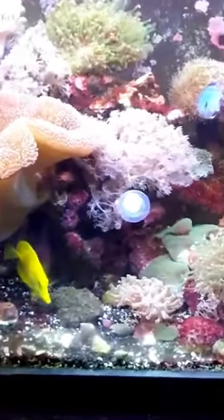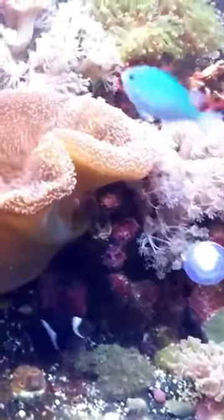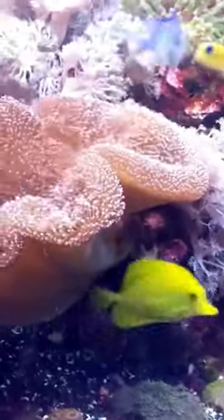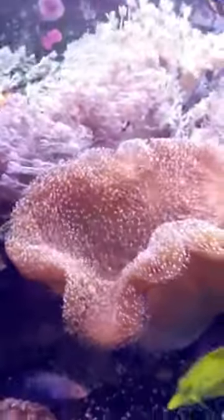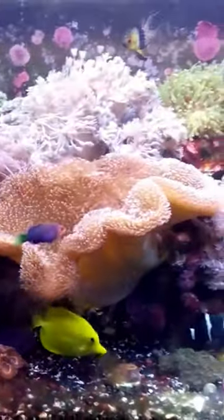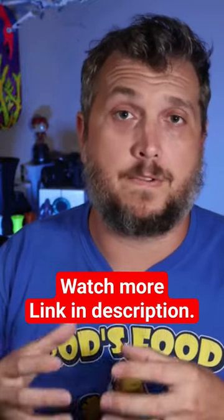My 75-gallon reef tank was jam-packed full of corals and it looked amazing. I love the way it looked. The toadstool coral was out and happy, tons of zoanthid corals, and I had a very large red montipora cap in there — the size of like two dinner plates. All the corals in that 75-gallon aquarium I grew from small frags.